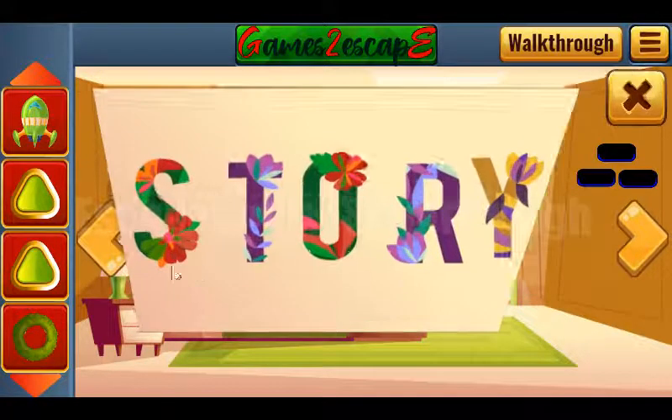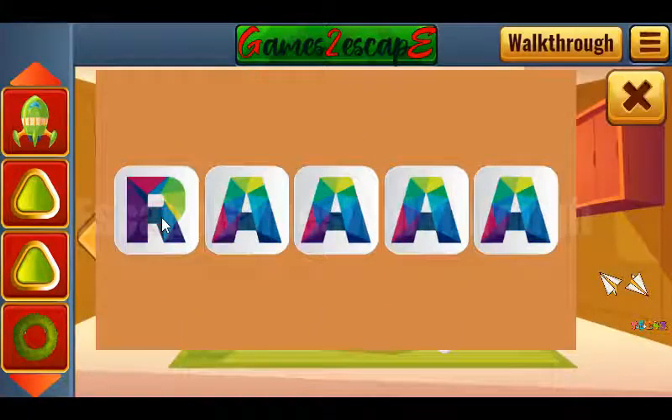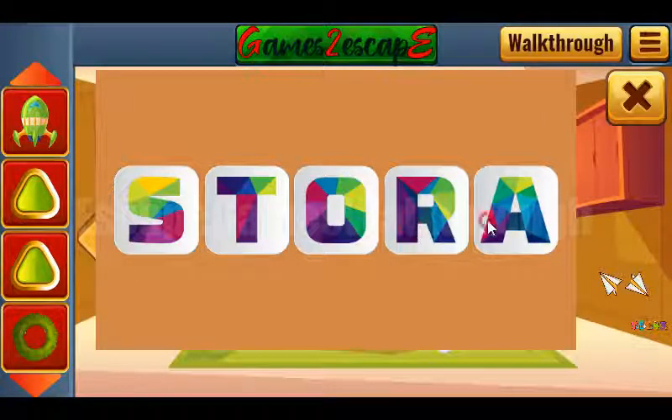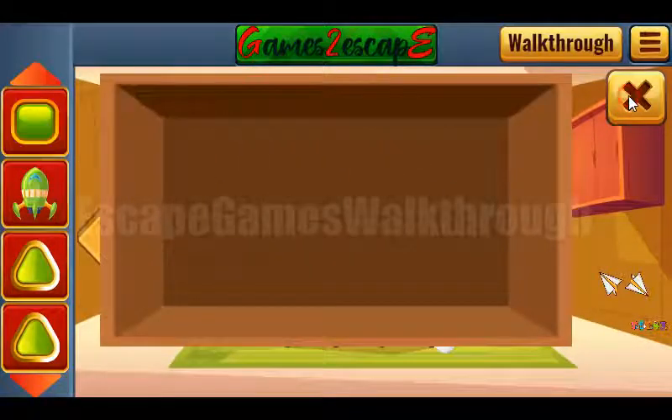Here we can see the word 'STORY' as a hint, and it is to be entered here: S-T-O-R-Y. And we get another square gem.